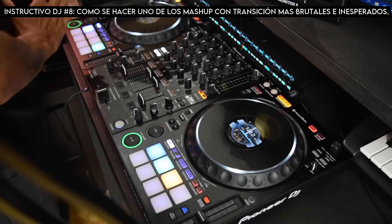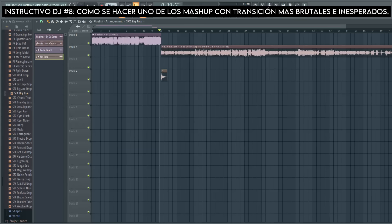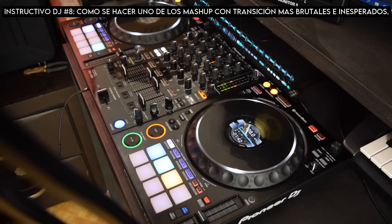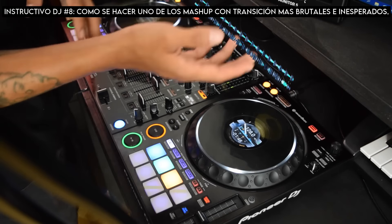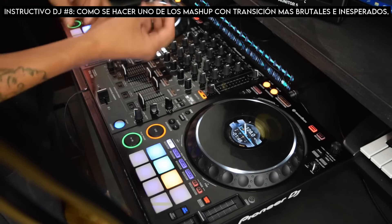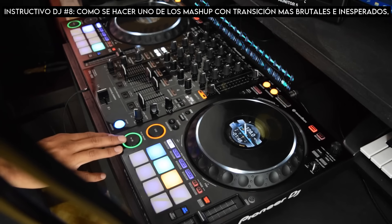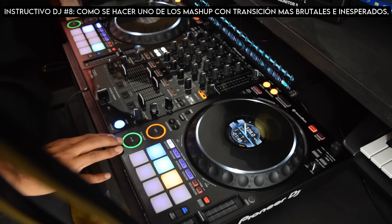Yo también tuve que modificar este tema antes de crear el tutorial, y es en esa modificación donde recae toda la magia. En mi caso puse un FX Explosion, no exactamente el que Alabama Ice utiliza en su TikTok, pero de igual manera está presente. Y como puedes escuchar, después de esa explosión se quedan las voces brillando solamente y desaparece la instrumental.